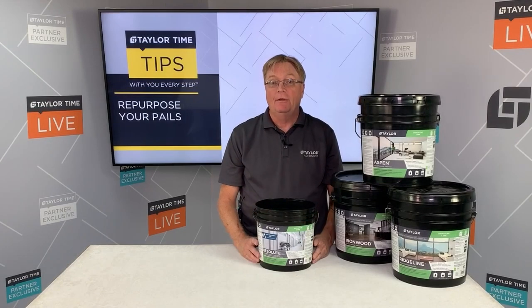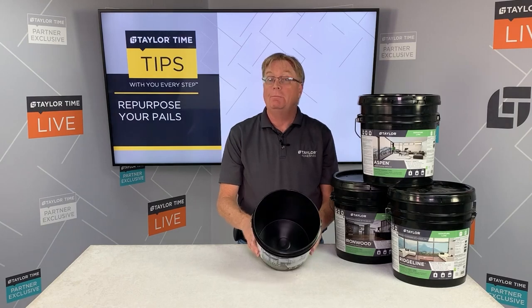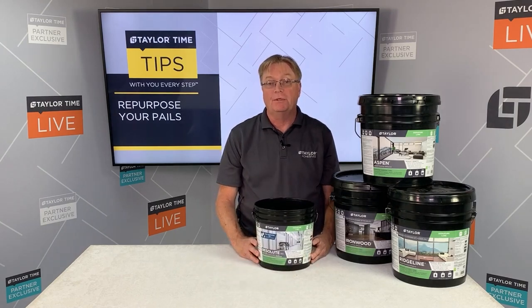Once your pail is clean, you're ready to reuse it for your next project. At Taylor, we don't want you putting your pail into the landfill — we want you to repurpose it.